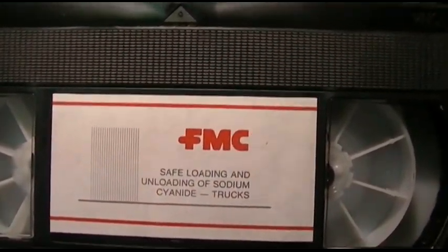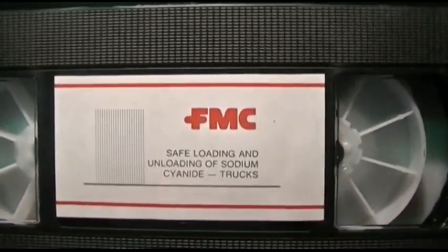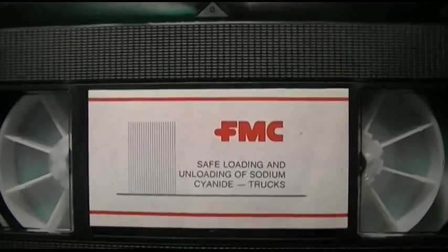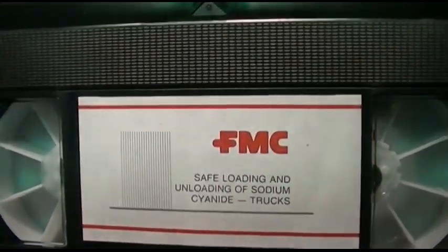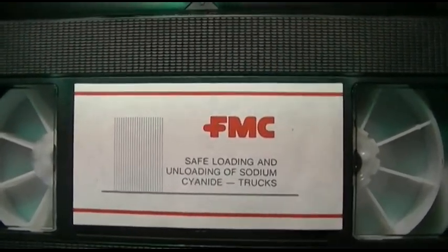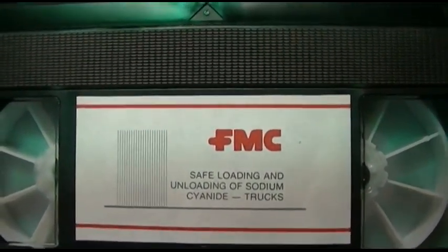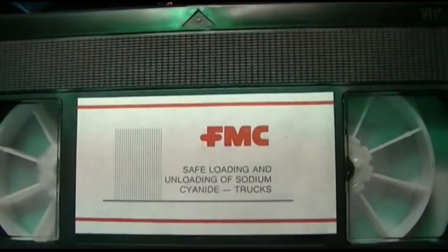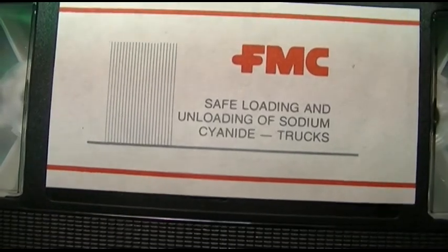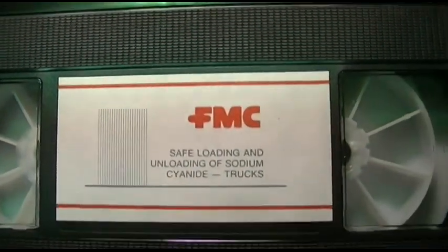The other day I was at our local Hebrew thrift store a couple blocks from the house, and I came across this old video cassette. Every once in a while I'll take a look at the VHS and if something pops out I might grab it. I thought this one was kind of random to be at a Jewish secondhand thrift store — I had to get it. It's titled 'Self-Loading and Unloading of Sodium Cyanide Trucks.'